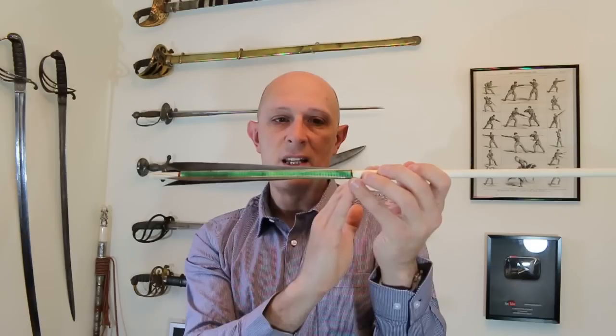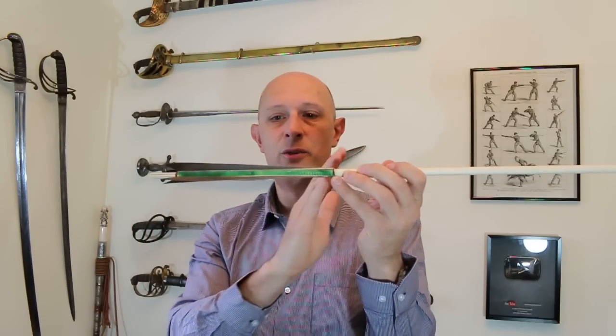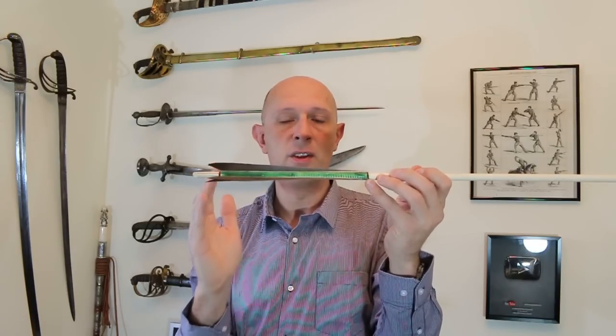But the point is: why did medieval English archers, and many other medieval Europeans, use such long fletchings? I think it's a very important point and something which doesn't get enough attention.